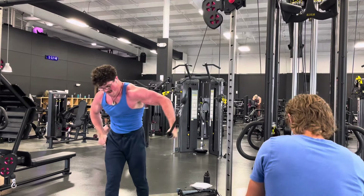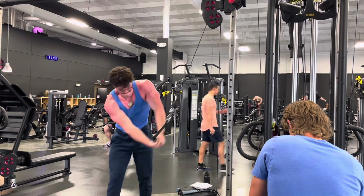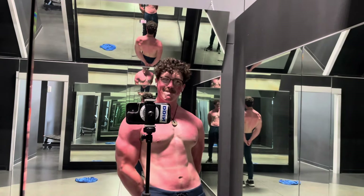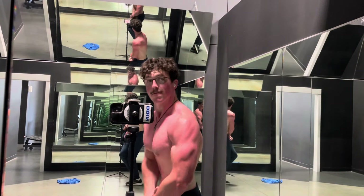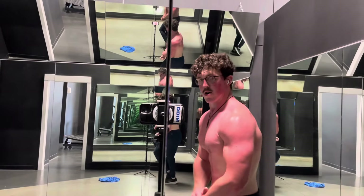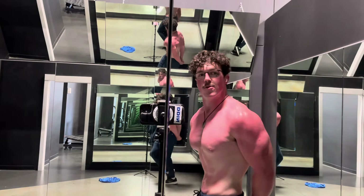Ask yourself: have you ever looked at someone's chest and thought their upper chest just dwarfs their lower chest? I've never seen that. But you do see cases where someone's pec looks like it's sagging — they need more upper chest work. A good example is Larry Wheels: don't get me wrong, he has a huge chest, but his lower chest has a lot more size compared to his upper chest, and in a bodybuilding context that's not what you want. So prioritize upper chest work.